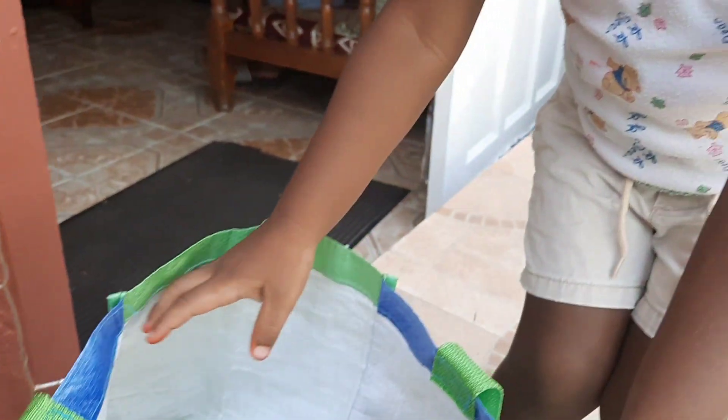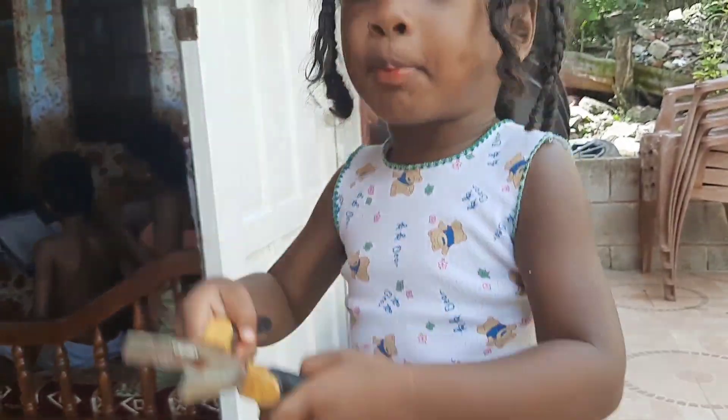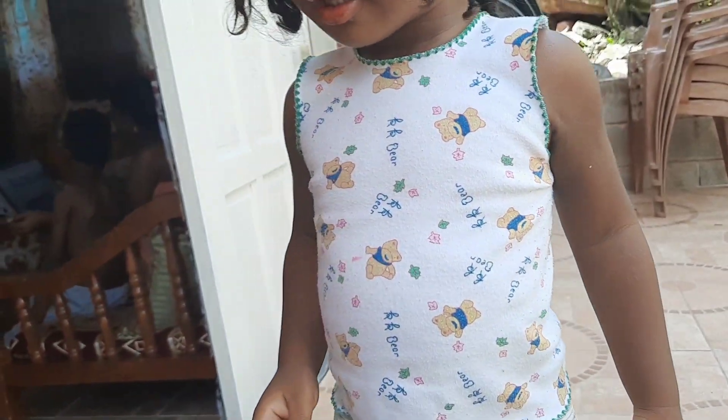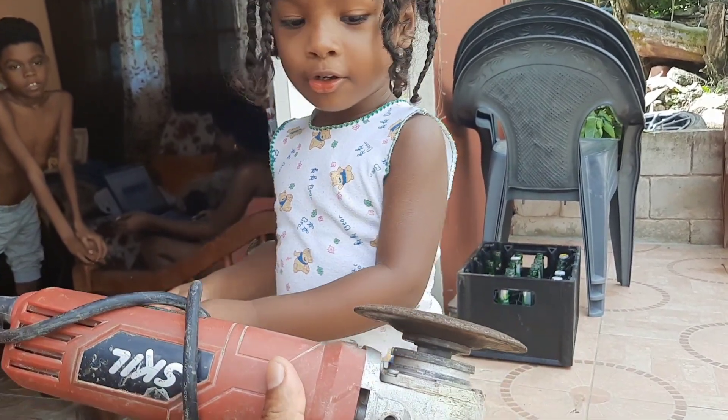What else is it having in this bag? What's this? Pliers. Keep cutting. What's this? Grainer. Grainer. Cut wood.